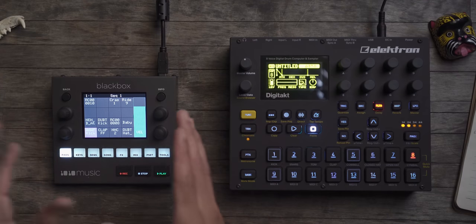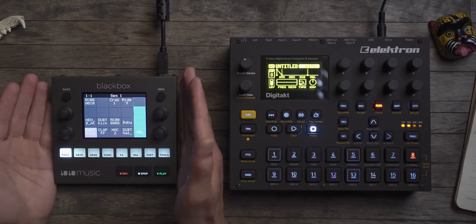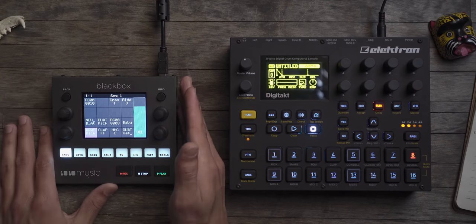16 tracks on the Black Box is awesome — it's the perfect amount. I can put random one-shots that happen once every 128 bars, or throw some loops in without worrying about taking up track space. I use the Black Box mainly as a looper and stem/sample playback machine. I don't do that so much on the Digitakt because of storage, which is another point I'll mention later.